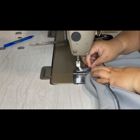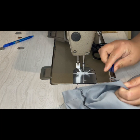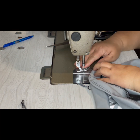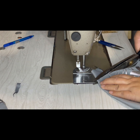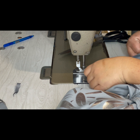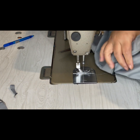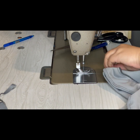Now we are attaching the sleeves on both sides of the dress — the front side and the back side. That's the front side attaching both sleeves. You are going to do exactly the same thing for the back side of the dress. Both sides of the sleeves are attaching into both sides of the dress.